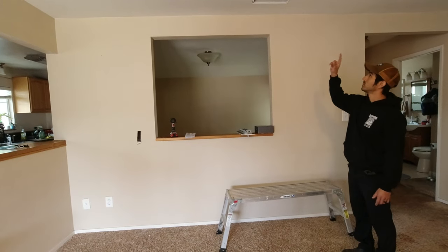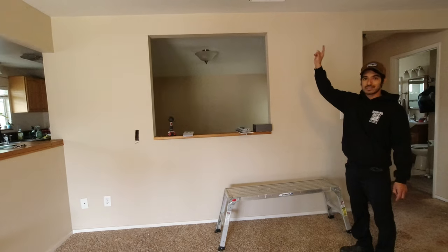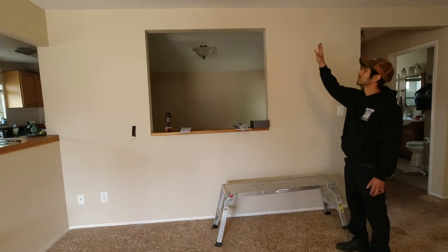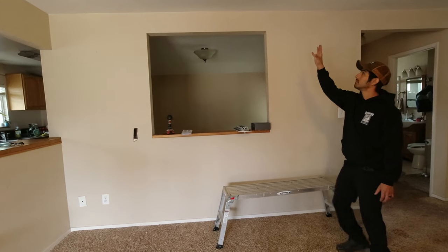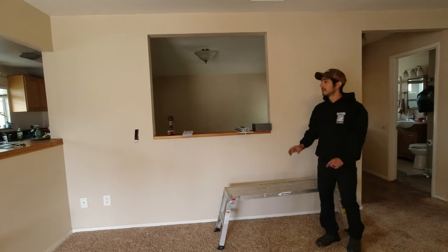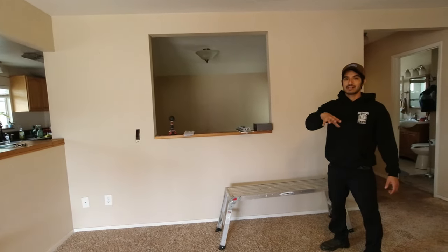First we need to get rid of the ductwork. It turns out the ductwork has asbestos wrapped around it, so not only do we want to remove it, we'll probably need to relocate it as well. So let's take a look up in the attic and see what we're dealing with.